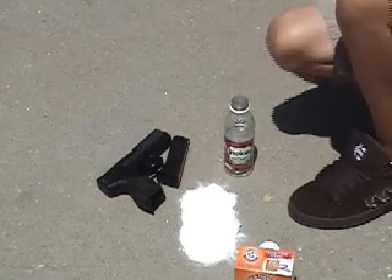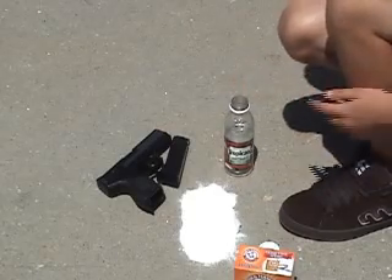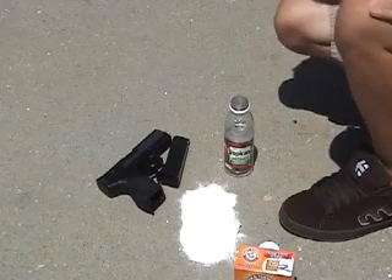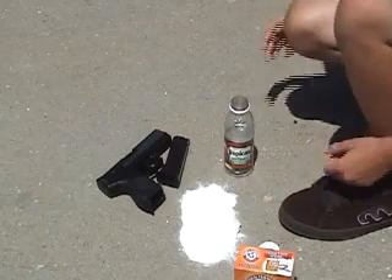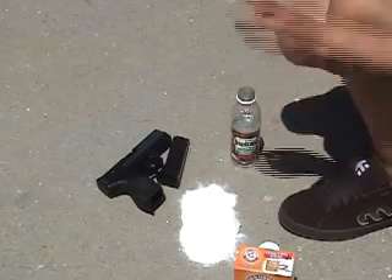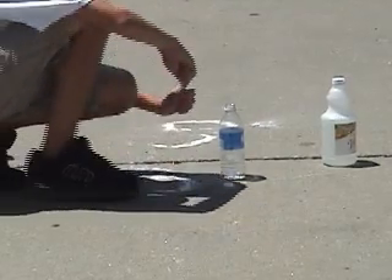Once you roll this up and put it inside the bottle, you're going to close the cap as tight as you can, shake it, and roll it. If it doesn't explode in ten seconds, go over to the bottle, hold it from the cap side, and just throw it on the ground and it should blow up there. Right now he's rolling up the paper towel.